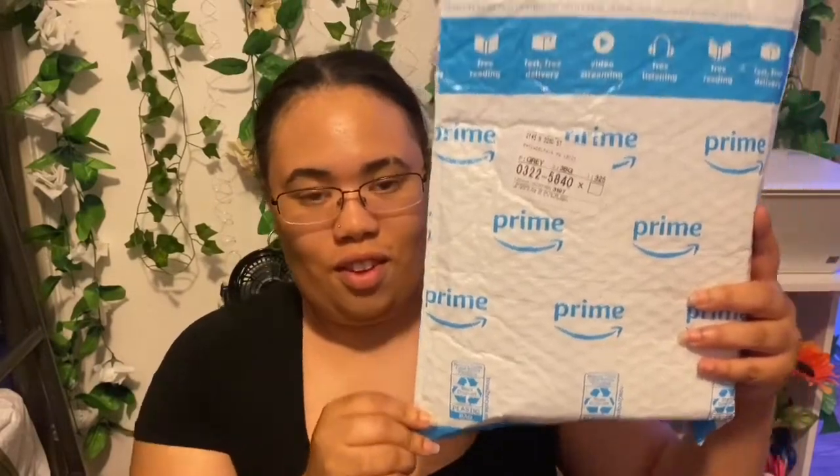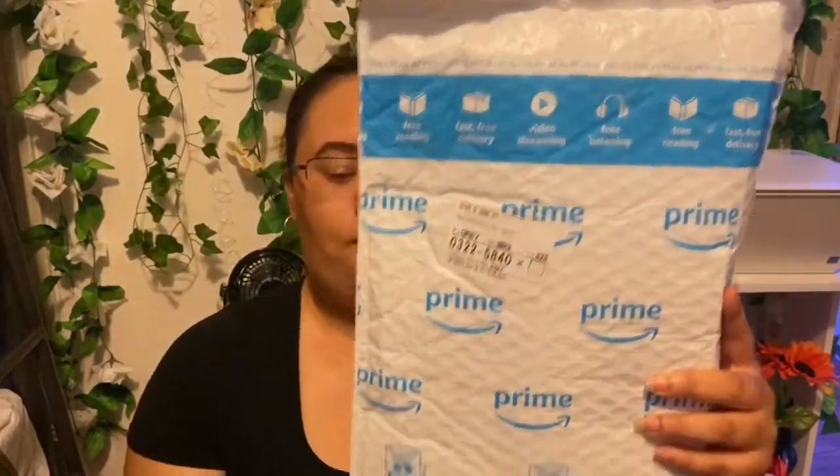Without further ado, let's get into the video. Obviously you guys should know what this package is — this is an Amazon Prime package. So let's open it and see what's in here.